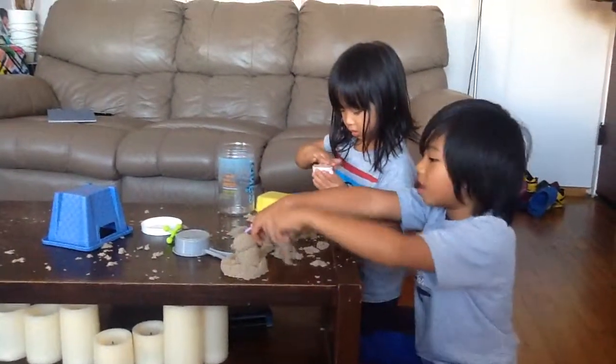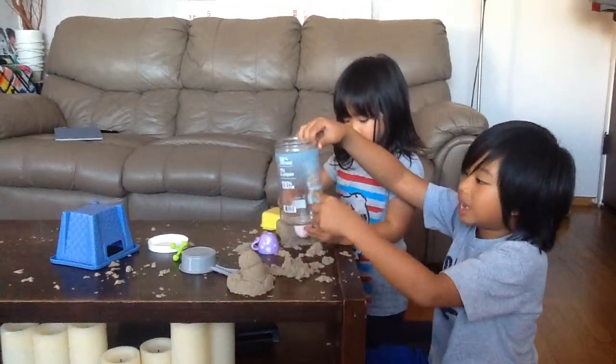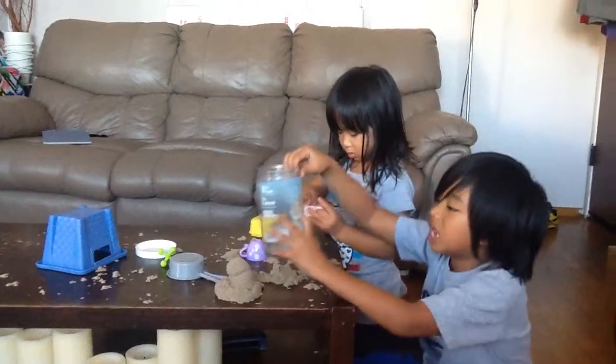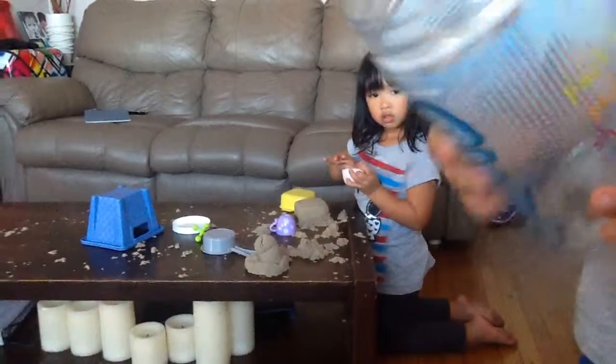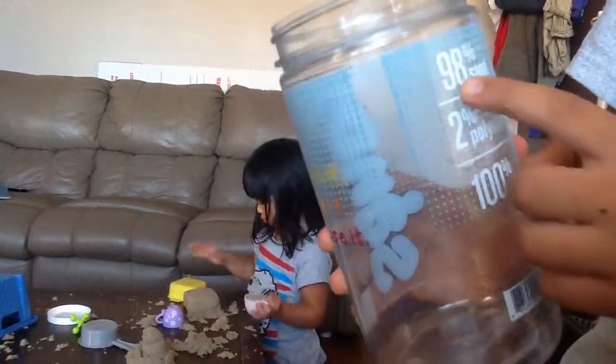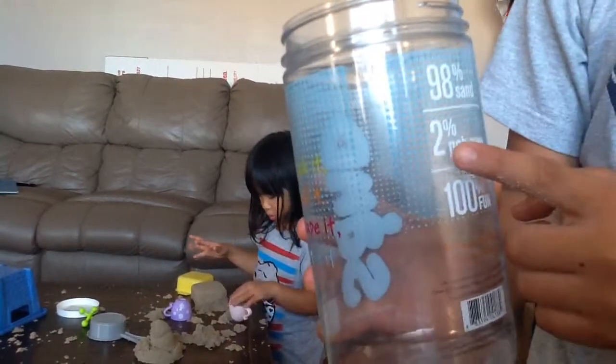This is actually good. It says it won't make a mess — it really won't. It sticks to itself but not to other things. And it's ninety-eight percent sand and two percent polymer.